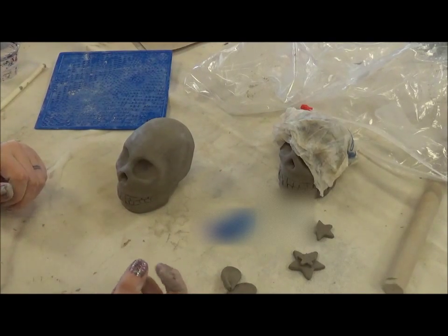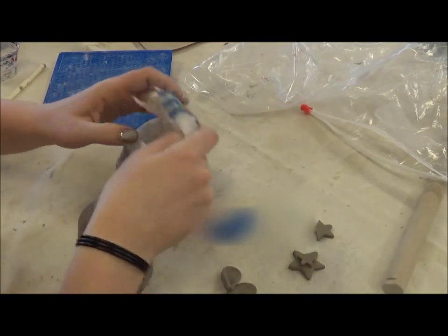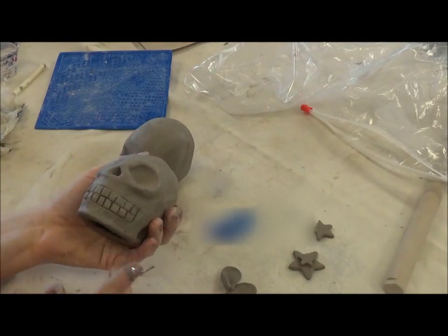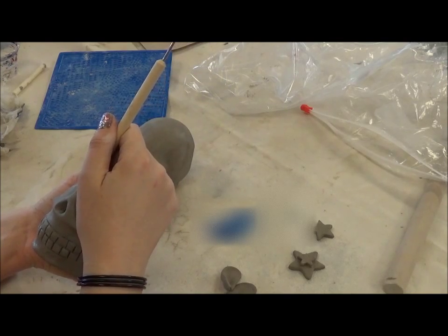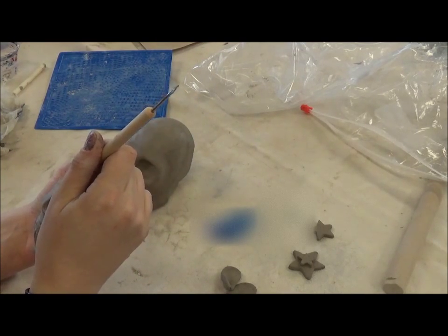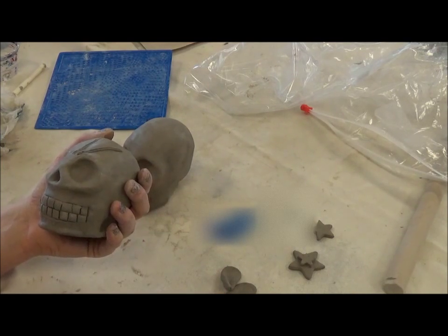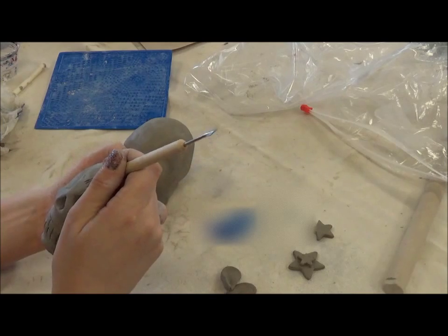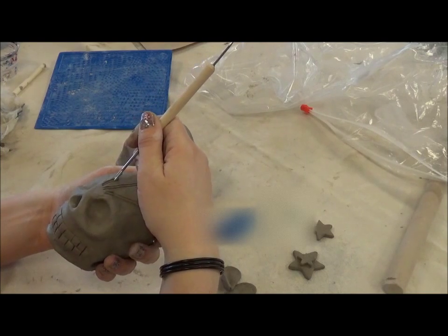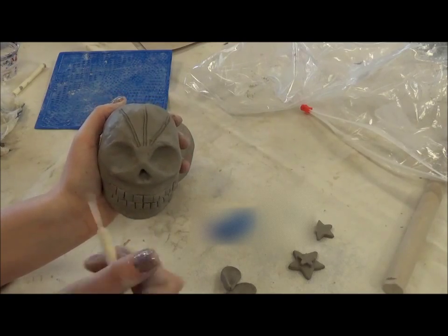Two things I want to talk about are working additively and working subtractively. When you're working subtractively, you're carving into your skull. For example, your design is going to be carved onto the skull like this. There are many different tools you can use. One of the wonderful things about working with clay is you can make tools out of anything — a fork, toothpicks, pieces of metal. So that's working subtractively — you're taking clay away.